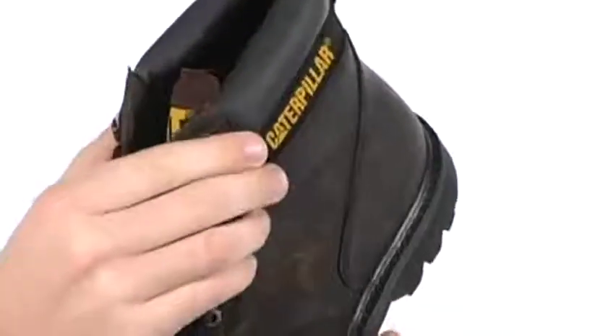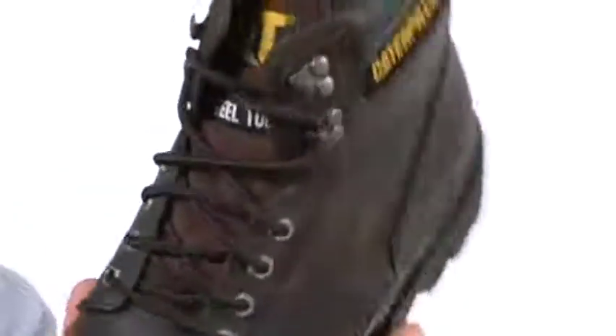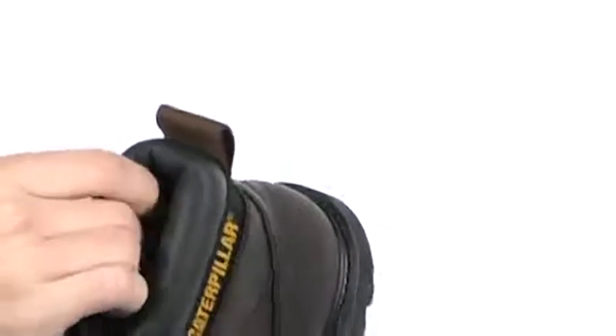You can see that it has a lace-up design that comes up high, and there's these loops at the top that help you get it on and off easily and quickly. You got a pull tab there, and the padded collar and ankle support gives you a lot of comfort.